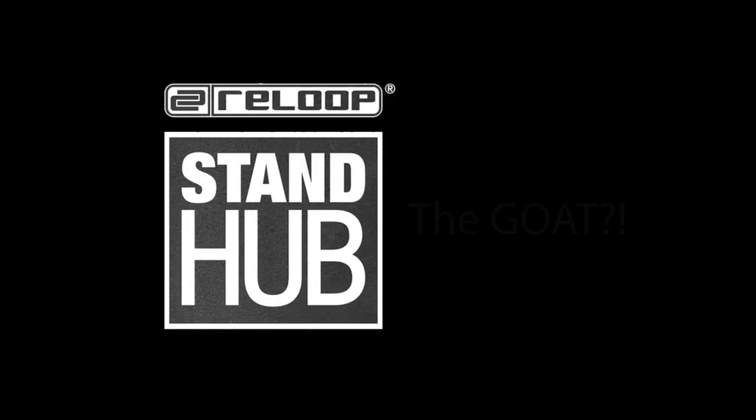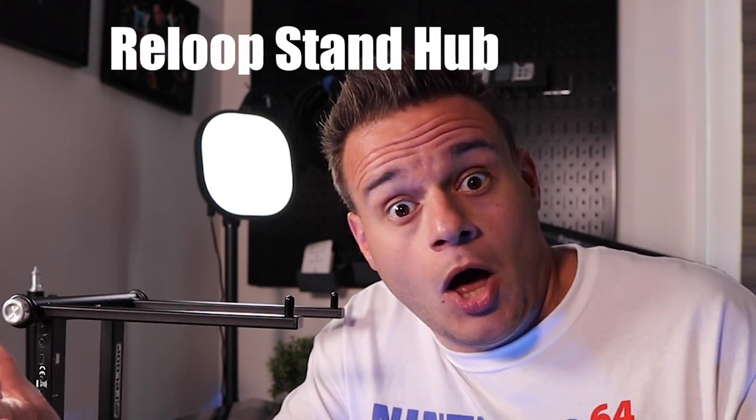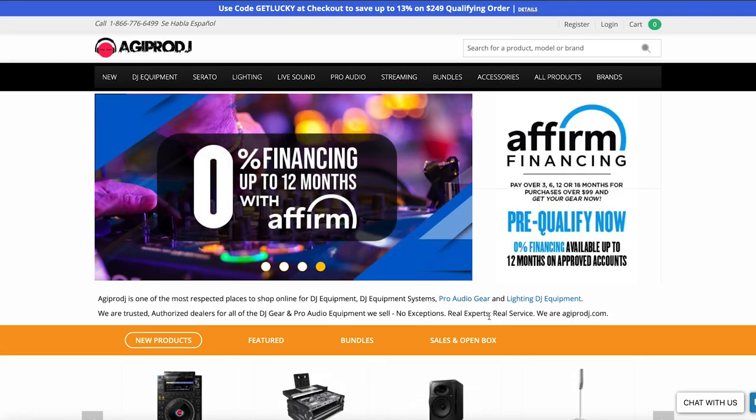Is the ReLoop Stand Hub the greatest stand of all time? Is it worth the money? Let's find out. What's up, people? Welcome back to the channel. Thank you so much for joining me. Today we're going to do a little product review. I'm going to give you my two cents on this ReLoop Stand Hub stand. Shout out to agiprodj.com — they sent it to me. I got to play with it for a couple weeks, and here is my conclusion.